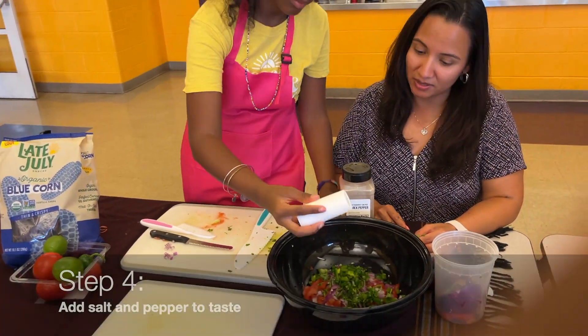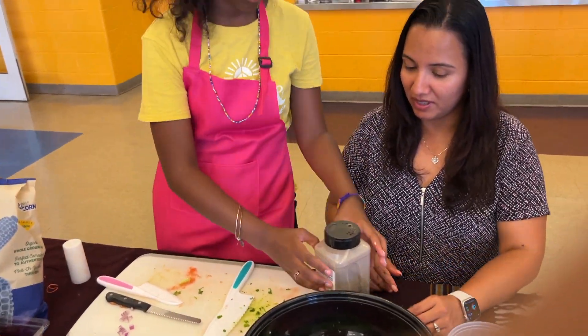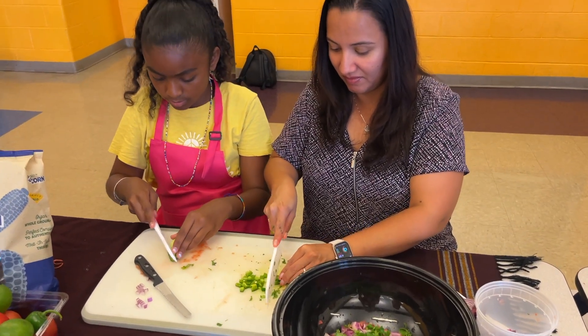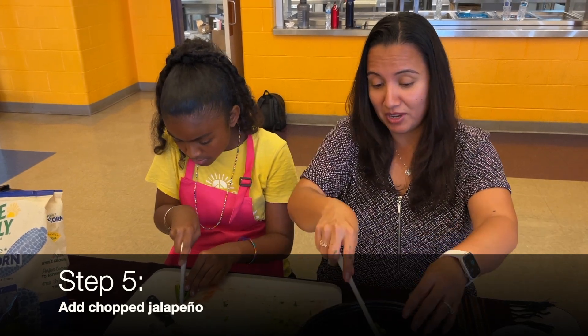Agrega sal y pimienta al gusto. Y finalmente, pica el jalapeño y agrégalo a la mezcla.